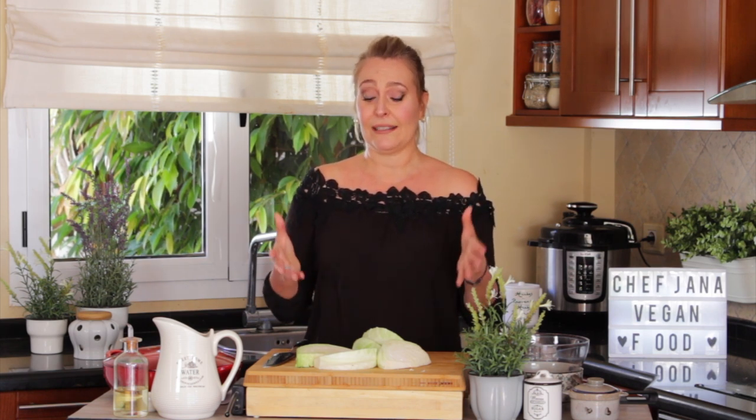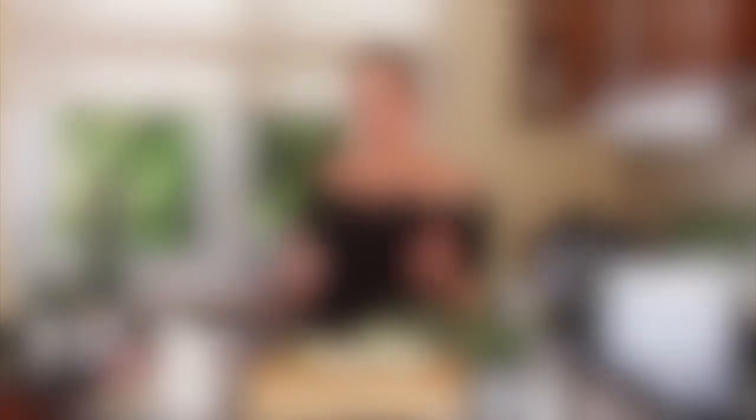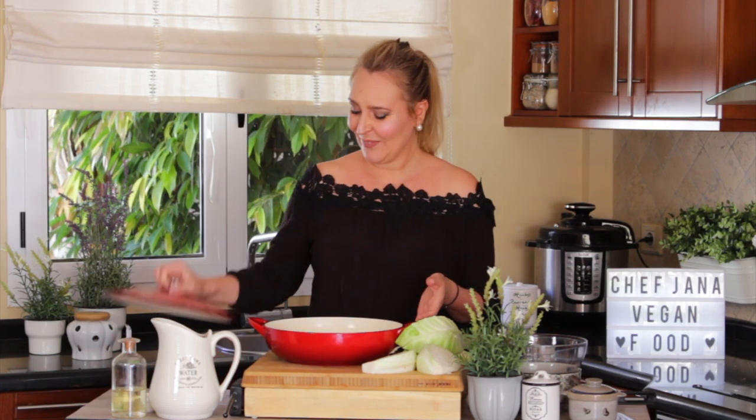We're going to let it marinate for a couple of hours, or better yet overnight if you can — if you have the patience or if you're making this dish ahead. And that's another good thing about this dish: you can assemble everything and then only add the liquids the day you're going to make it.